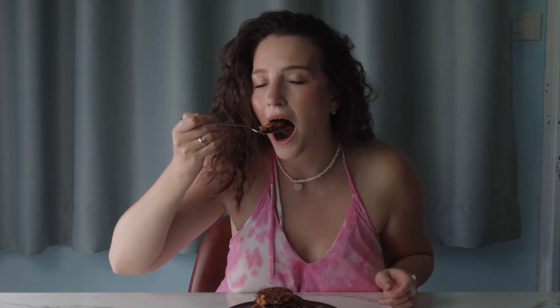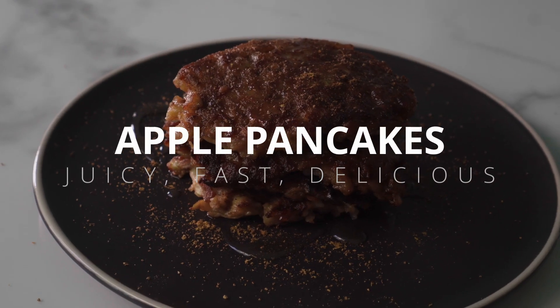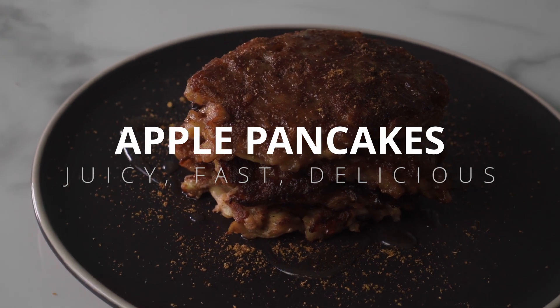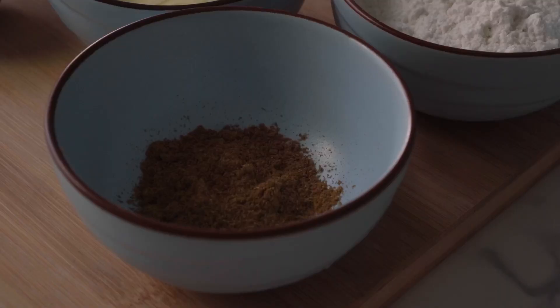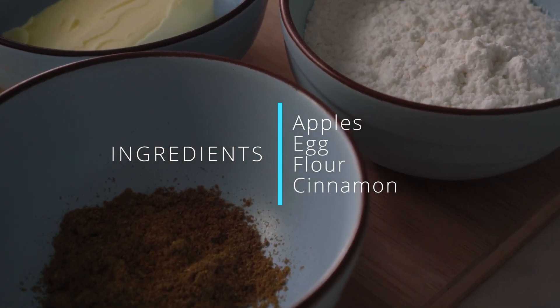Hello! Today we will prepare a very simple sweet breakfast dish: apple pancakes. It's very juicy and melts in your mouth. This breakfast recipe takes only 10 to 15 minutes and only a few ingredients, such as apples, egg, cinnamon, flour, and butter.